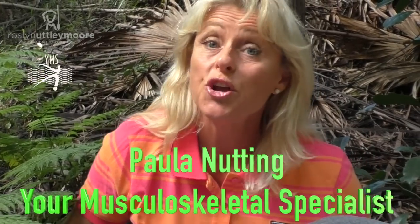I'm Paula Nutting, your musculoskeletal specialist, and today we're filming from the amazing Australian outdoors. I'm working specifically today on Chapman's reflexes for our abdominal muscles and how to keep you safe and strong through the front of the core and your lower back.